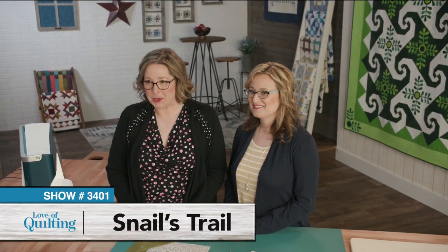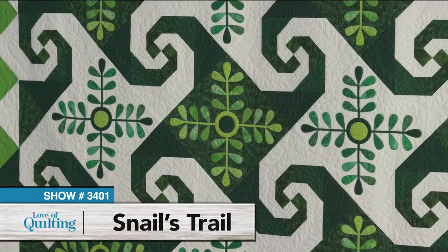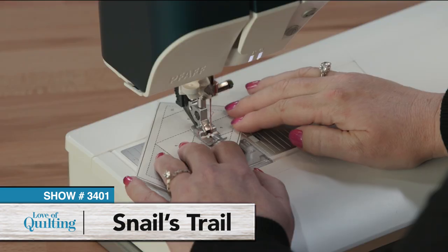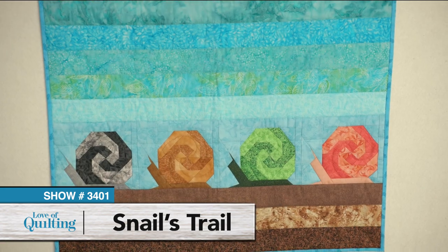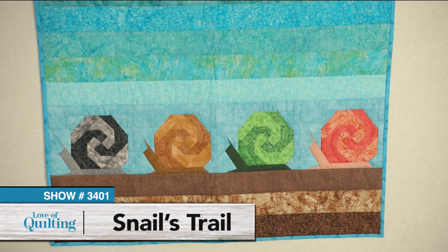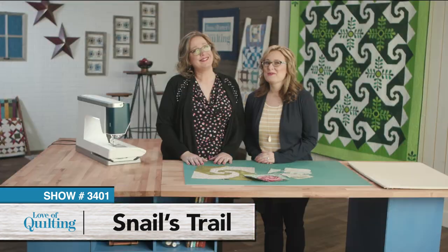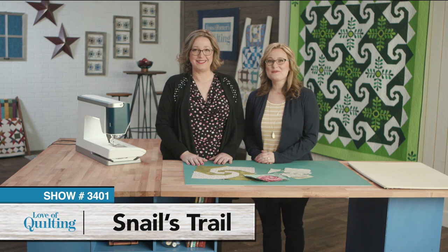The star of this show is the Snail's Trail Block, a fun, spiraling design. Join us as we work through multiple techniques from classic piecing to paper piecing, and explore different design options for showcasing your block, including wool applique and quilt as you go. Find your new favorite quilt block on today's episode of Love of Quilting.